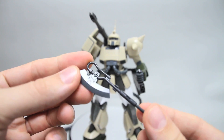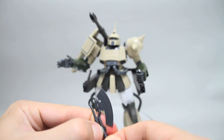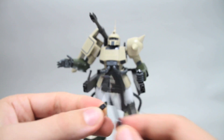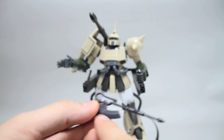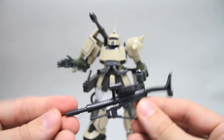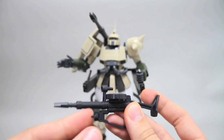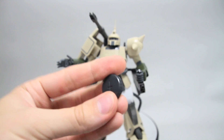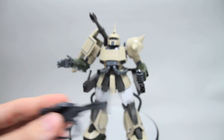We've got the Zaku II Heat Hawk. This is just one piece, and then it's got a little connector piece. This little connector piece will help you snap it to the waist armor — so that just pops on there like that. It'd be nice if the blade was two pieces like on the RG, but oh well. Then we've got the Zaku machine gun. It's standard — sight moves, extra handle moves, and the clip can come off and be attached to the skirt armor. Nothing really new or exciting in those weapons; it's all pretty standard Zaku stuff.